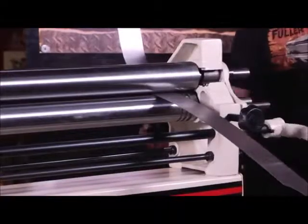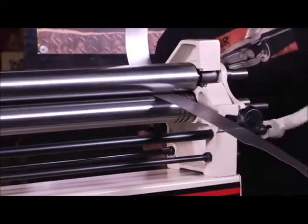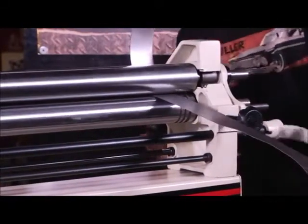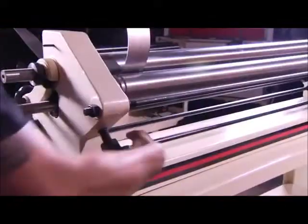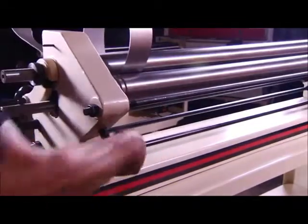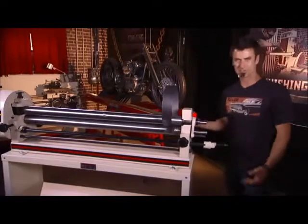When you roll that, there's another handle in the back. That's going to bring the back roller up and change your arc or change your roll. As you're coming along — see, that's actually too much, I can pull it back — I'm going to go a little bit more straight. The endless opportunities of shapes that you can make with these.